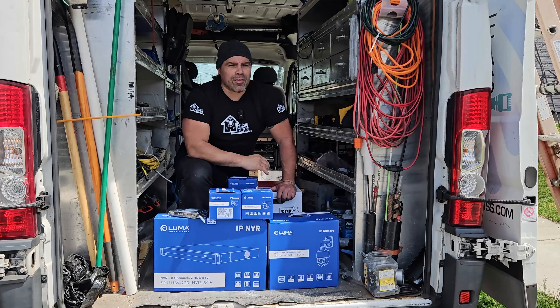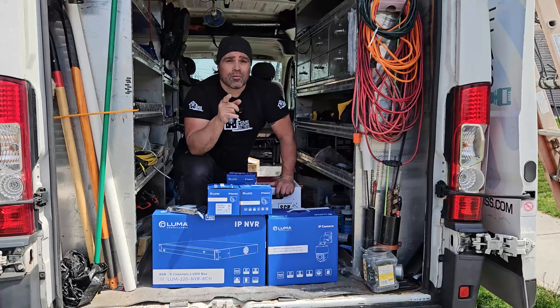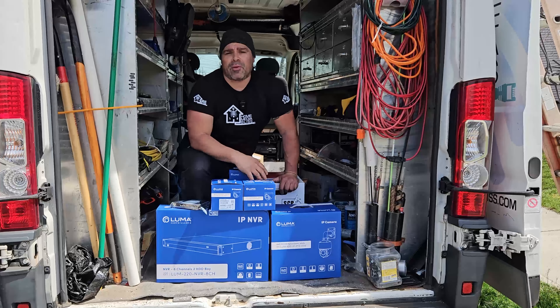I think I'm done yapping. Make sure you stick around until the end of the video — I'm going to give you a story about why we're here. I'm going to grab the 28-foot fiber ladder and help these guys. Let's go.